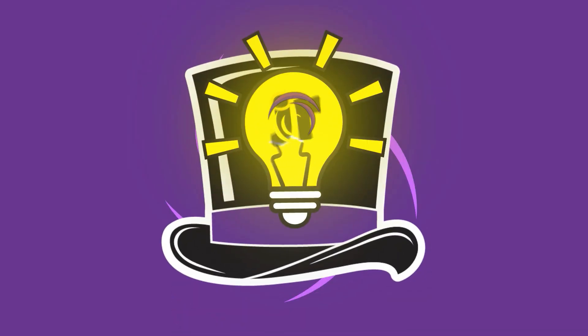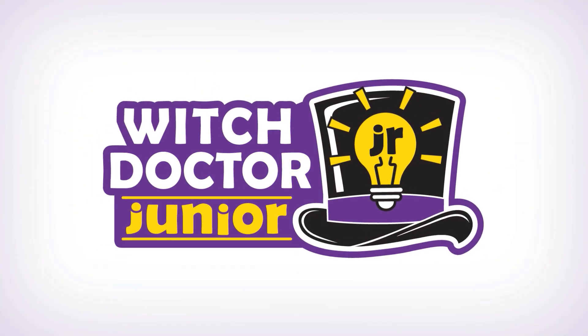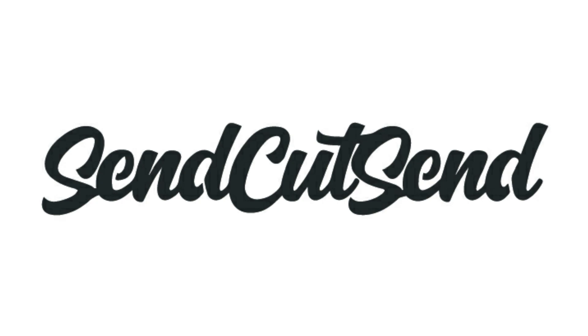Hi Bot Builders, this is Andrea Galately from Team Witch Doctor on the TV show BattleBots, and this is Episode 7 of Witch Doctor Jr., made possible by SendCutSend.